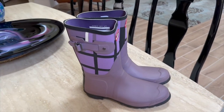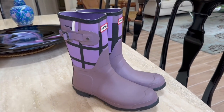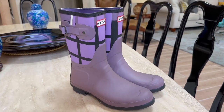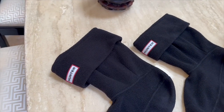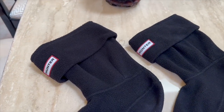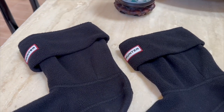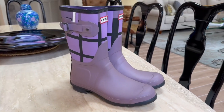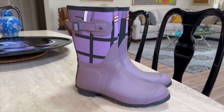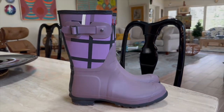Experience the perfect combination of style and functionality with the Hunter Women's Original Short Rain Boot and Hunter Women's Boot Socks. Embrace the confidence that comes from staying dry and fashionable on rainy days. Get your Hunter Original Short Rain Boot and Hunter Women's Boot Socks today and conquer any weather in style!